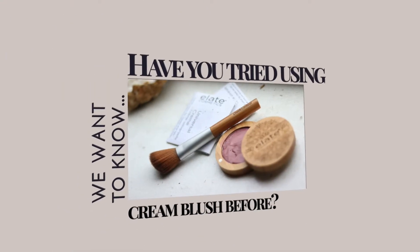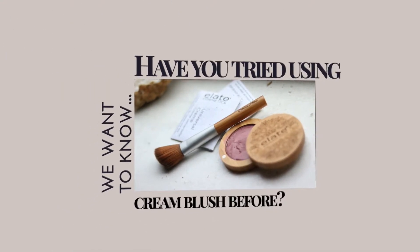Another way you can use this product is just sweeping it over the lips. It's very sheer, so it's just a little bit over top — I don't even have to look in a mirror, but I am conveniently near a mirror.